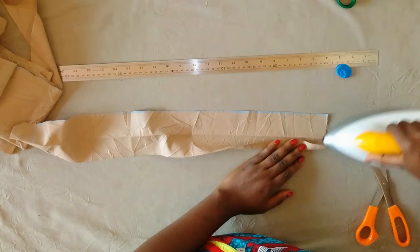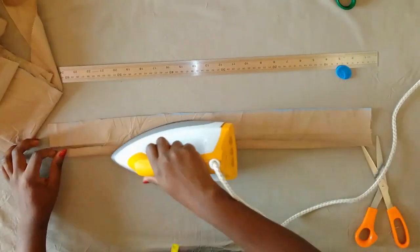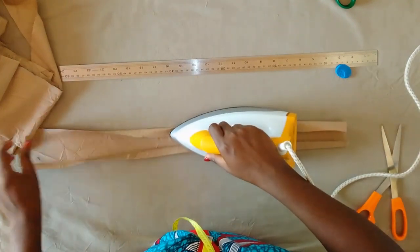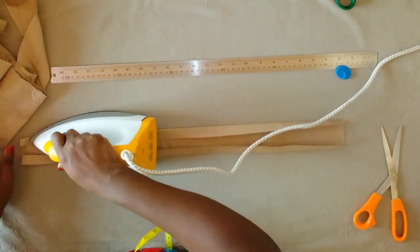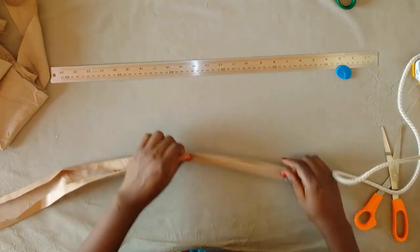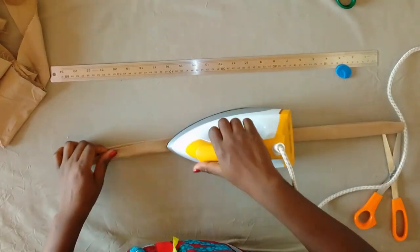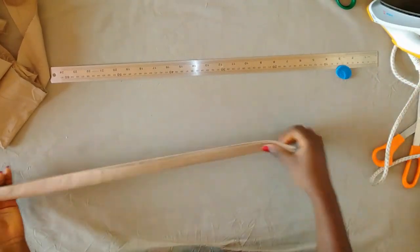Here I have a strip of fabric that is three inches wide. I'm folding half inch on one side and then another half inch on the other side, then folding again into two. We're going to use this piece for the belt loops — I want them a bit wider, just like the picture on the thumbnail. I'm folding again into two and will take this to the machine and sew it down.